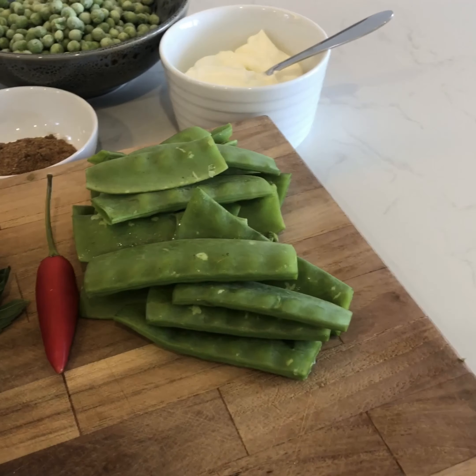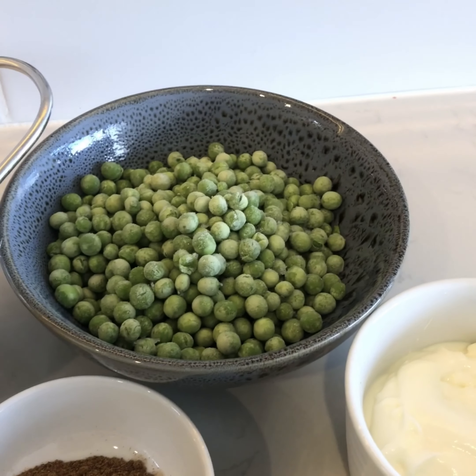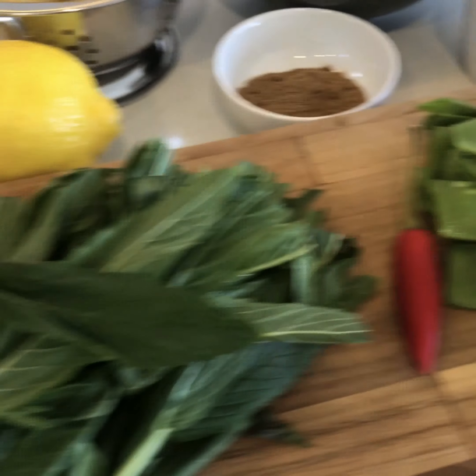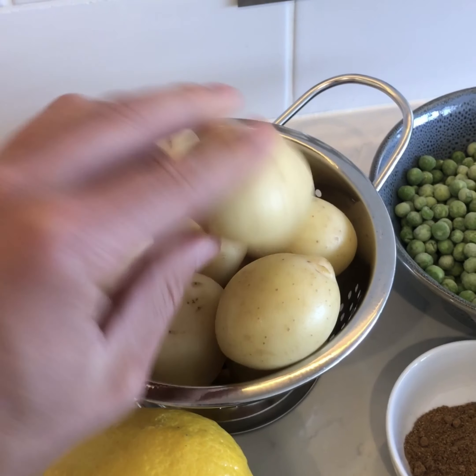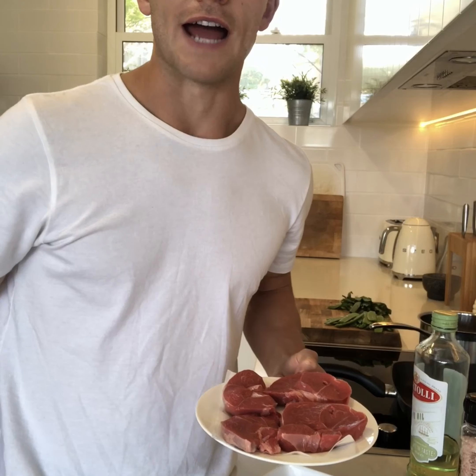Hey guys, Richard Kerrigan here. To celebrate spring and kick off the barbecue season in style, I'm going to show you a beautifully simple potato salad dish with cumin spiced lamb and fresh snow peas. For a quick ingredients rundown: we've got fresh snow peas, yogurt, frozen peas, cumin spice, hot chili, fresh mint, a lemon, baby new potatoes, and of course the star of the show — lamb steaks.